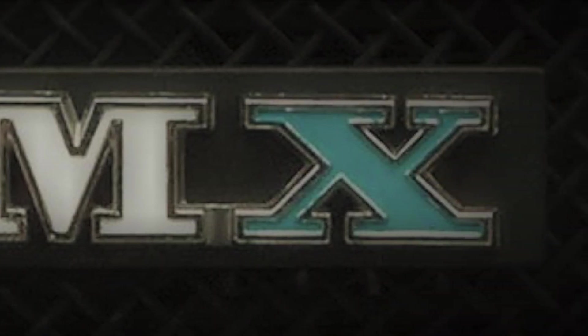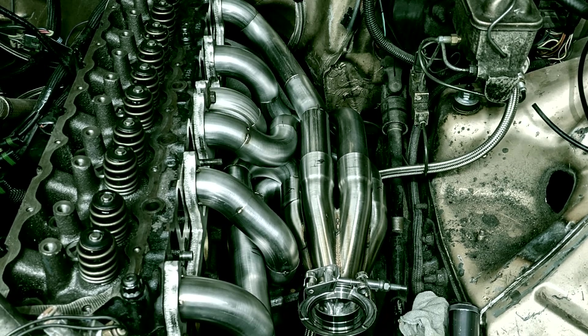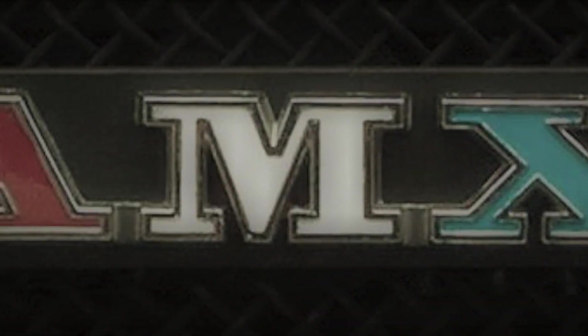It sounds like you built some engines and some street cars. Can you maybe talk a little bit about what you built and sort of what you did with them? We'll start with that pickup truck — a '92 Jeep pickup truck with a four-liter stocker. Not the race stuff, street performance.